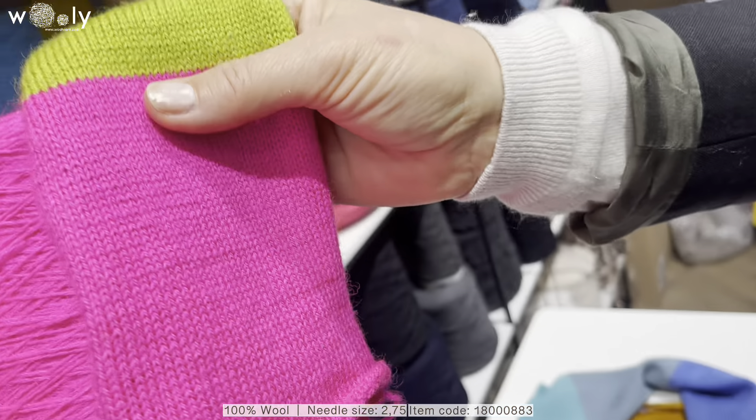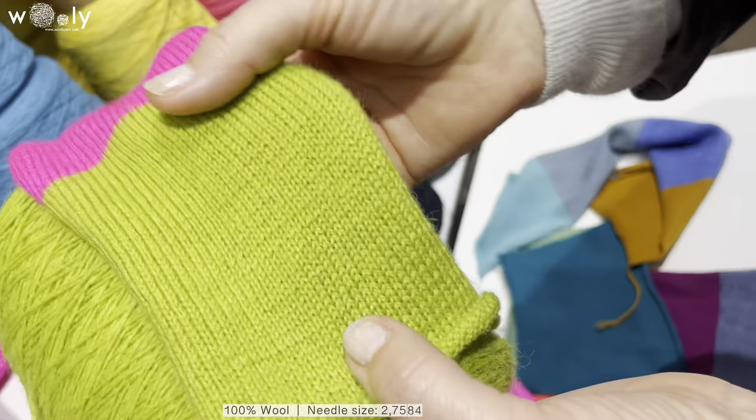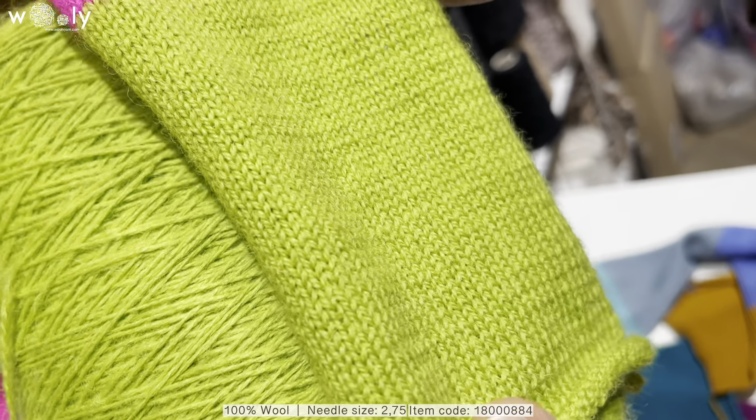Here we have two colors of 100% wool. These are more neon-type colors, but why not for summer?